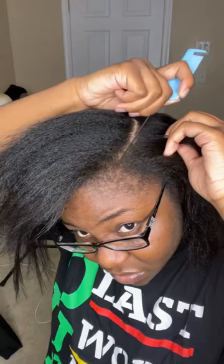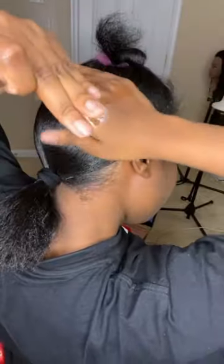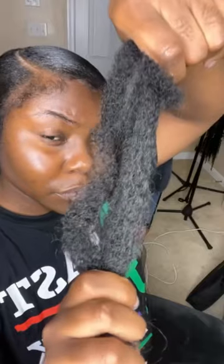I'm doing a side part because I feel like side parts make me look more elegant and that's the look I'm going for. This product right here is what I use to make my hair look more shiny. Now I'm getting my Got2B spray so I can cement this hair into place.